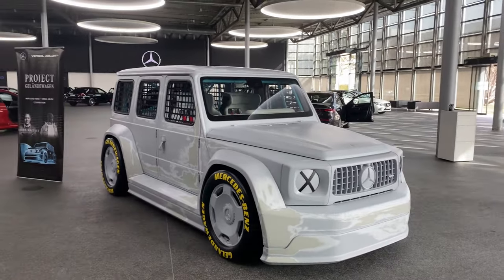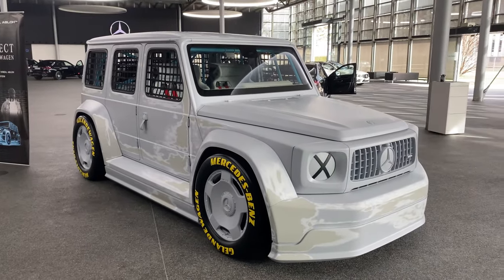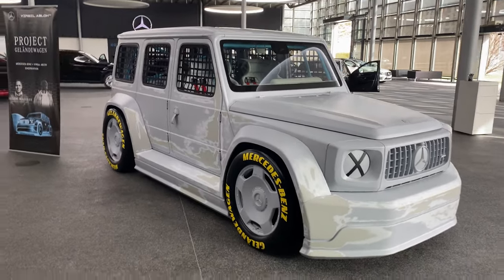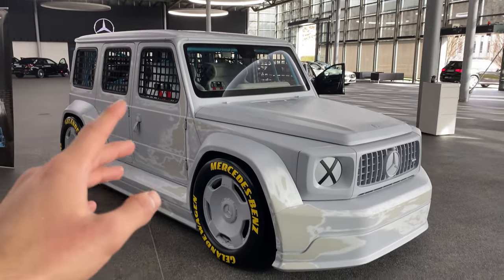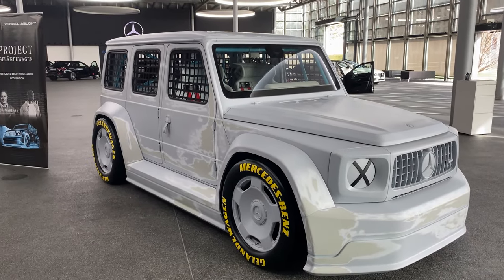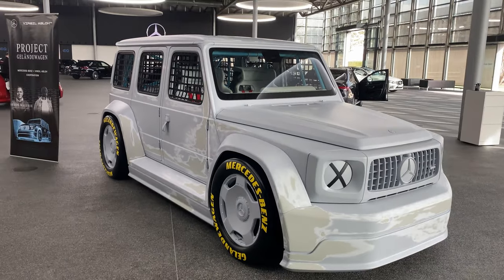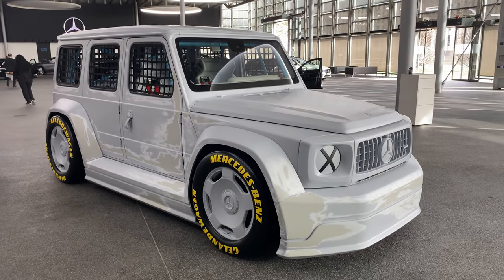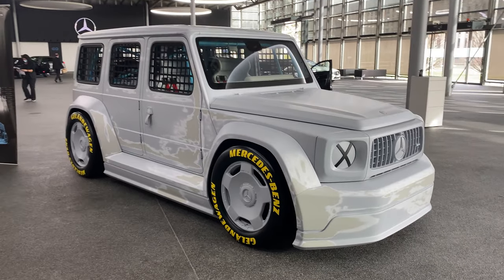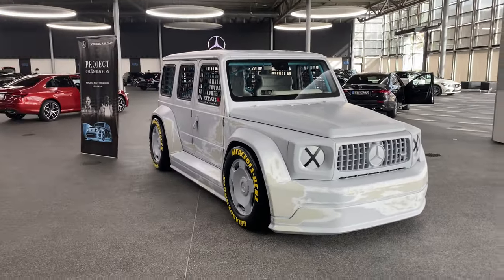Here we have an artwork — this is not a normal car. It is also not a limited edition, but rather a one-of-one piece made in cooperation with Mercedes-Benz designer Gordon Wagner and Virgil Abloh, one of the most well-known creative directors. You also know him from Off-White or from Louis Vuitton. They sat down together and thought about redesigning the G-Wagon, and here we have the result of that.